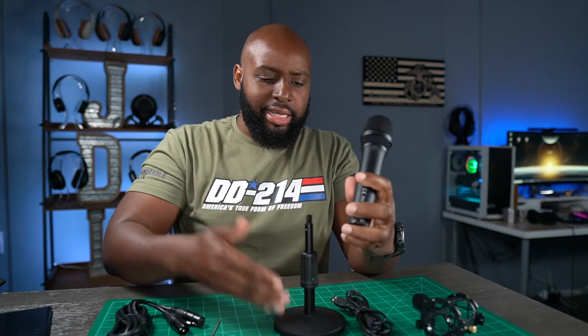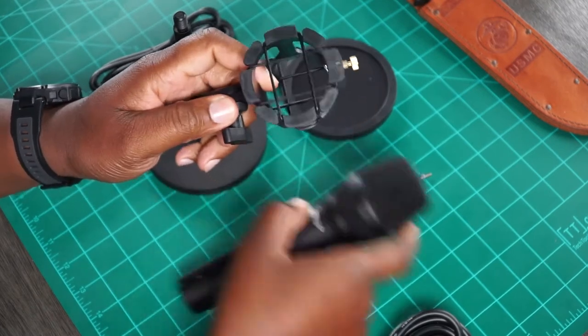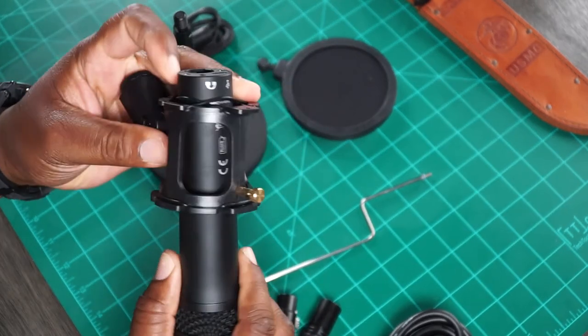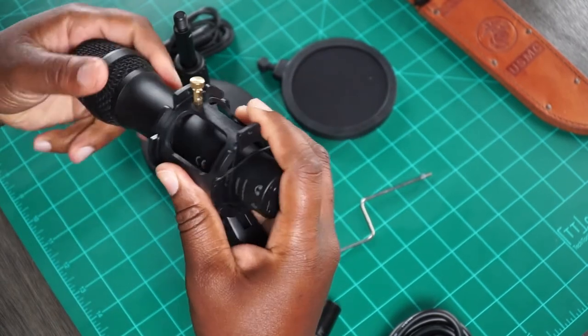So you got to put the pop filter over the microphone so all the plosives don't rattle the diaphragm. They also give you a shock mount — I had a brain fart for a moment there. Shock mounts usually come at a premium and are usually a separate product. I love the fact that they give you one with the microphone setup, because if you hook your microphone up to a stand, every time you bump the table you're going to hear boom boom boom. The microphones are sensitive and pick up all the vibrations. This shock mount has rubber bands which actually suspend the microphone.